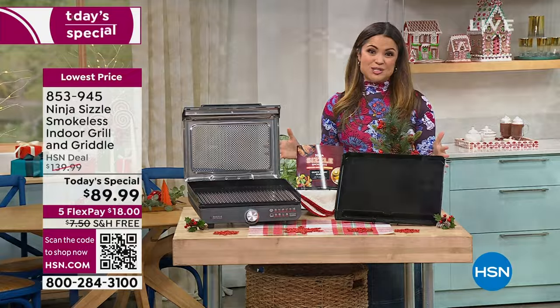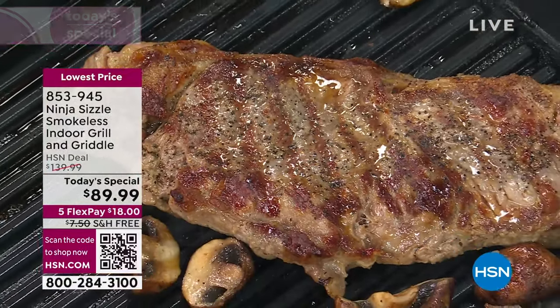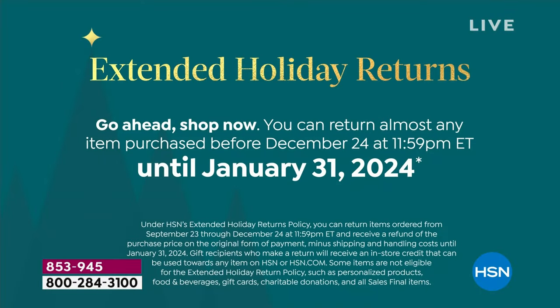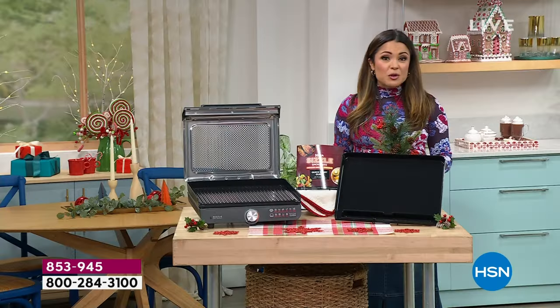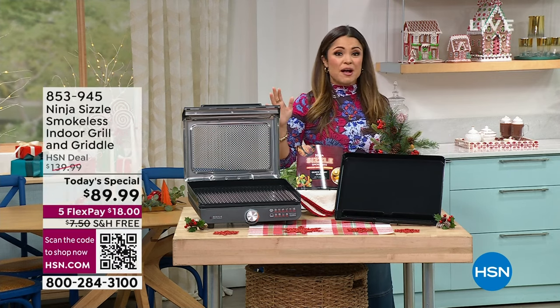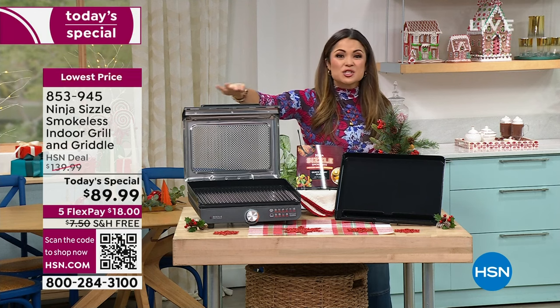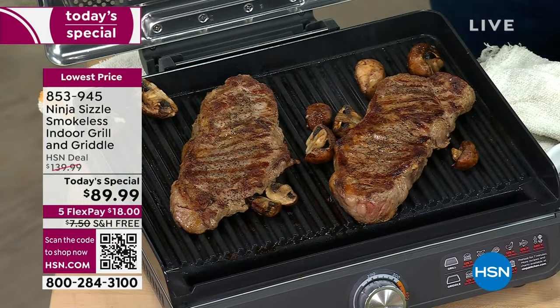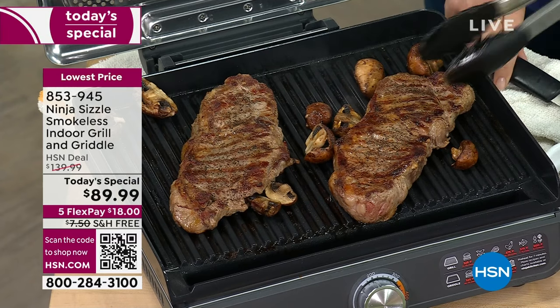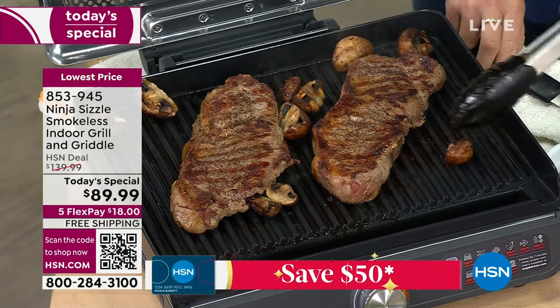We're giving you a $50 savings and free shipping, which is another $7.50 savings. We also have extended holiday returns, so if you want to get this home and try it out until the end of January, you can certainly do that. If you are gifting, any foodie in your life would love to have this — now you can grill, sear, sizzle and griddle your way to fantastic food from your countertop. It weighs about 7.8 pounds and only takes up 14 inches across and 6 inches high.